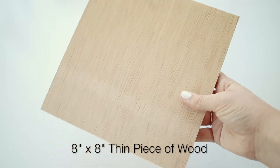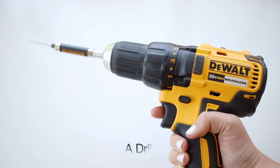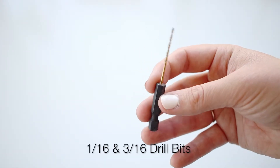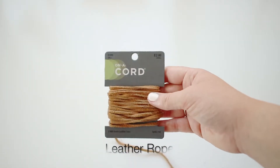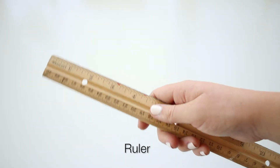So what you're going to need for this DIY is an eight by eight piece of wood, sandpaper, a drill with two sizes of drill bit — a one sixteenth and a three sixteenth — some paint, leather rope, painter's tape, a ruler, and finally a pencil. And that is all.